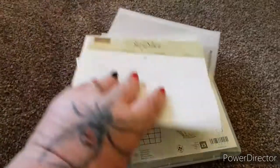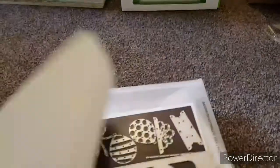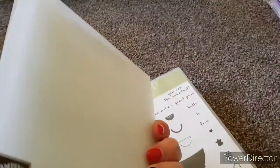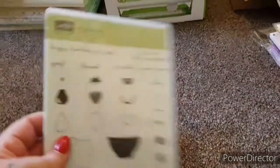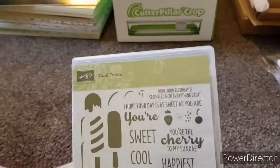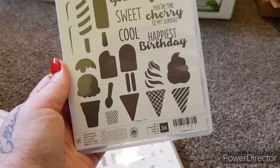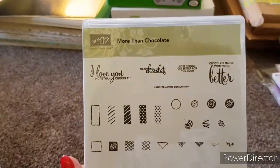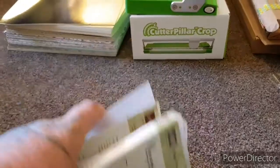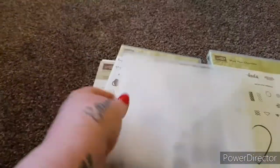The last Stamping Up set — I've taken this out of the packet just because I'm doing it one-handed. It's a set of dies called the Bloom Pop Up. You're also getting the Fruit Basket stamp set, the Cool Treats stamp set — 'You're the cherry to my sundae' — and More Than Chocolate. For this set it is £40 plus £3.50 postage, because that die set was expensive.